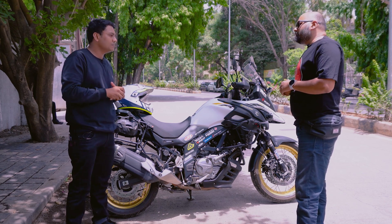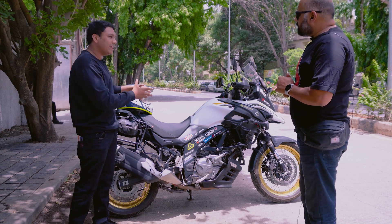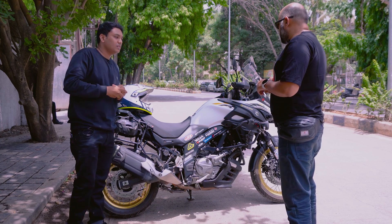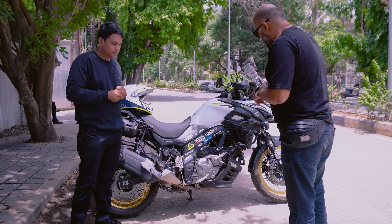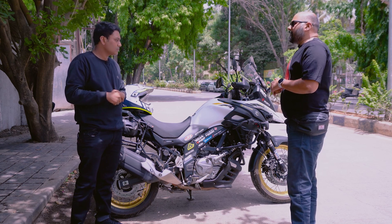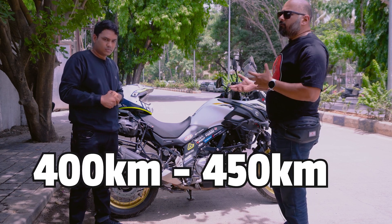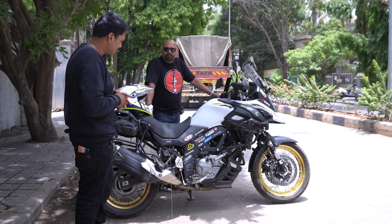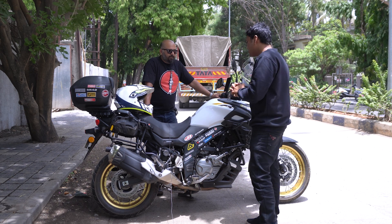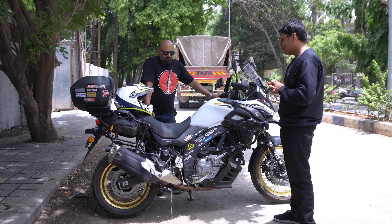You mentioned tank capacity — how much tank does it have and what range do you get? It's a 20-liter tank. Based on my experience and my style of riding, I get anywhere between 400 to 450 kilometers. There's always some tour or plan happening! I wish you all the best for this tour. Thank you so much for giving us your time. Thank you for having me.